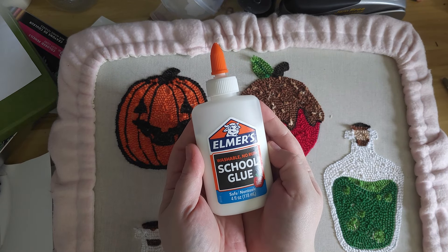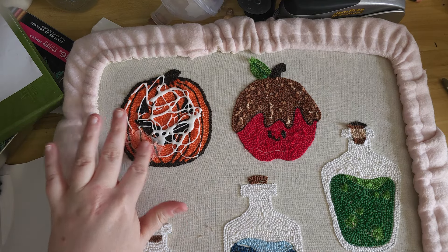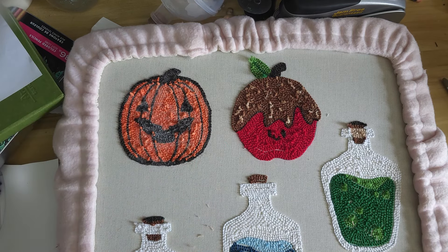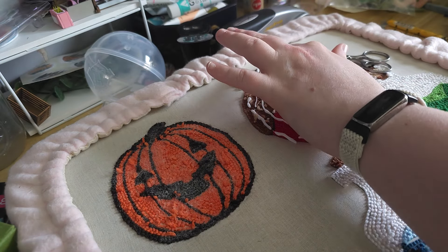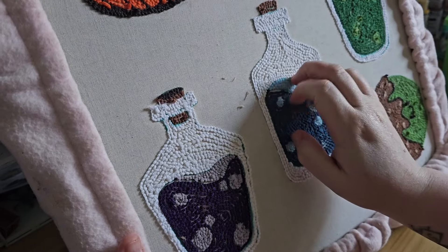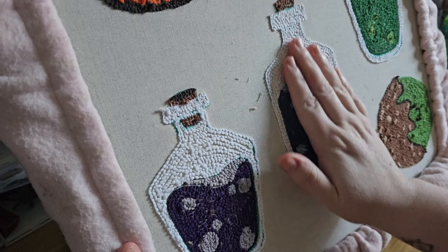Now the next step is to glue and seal the back. My method is to use Elmer's school glue — just cover the back and smear it around with your fingers to make sure it gets in there and isn't going to go anywhere. Once they've all been saturated, let them dry and then take them off and cut.